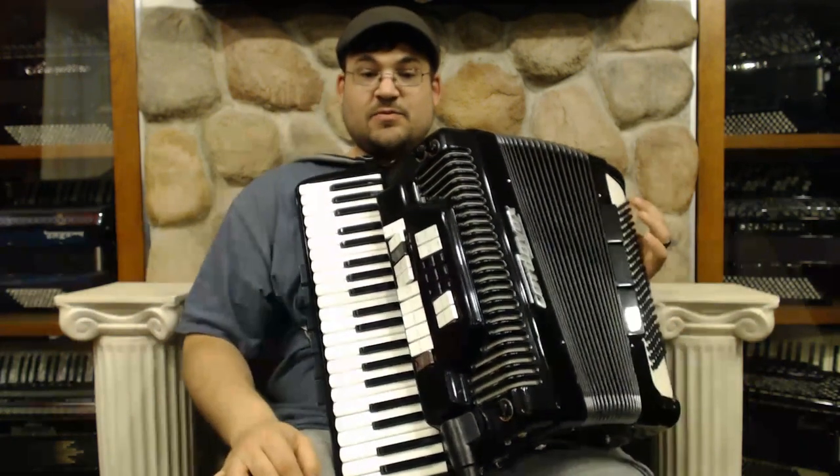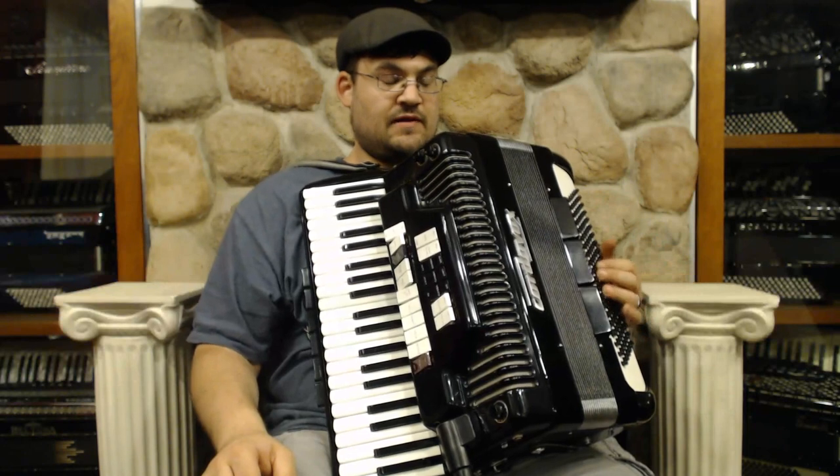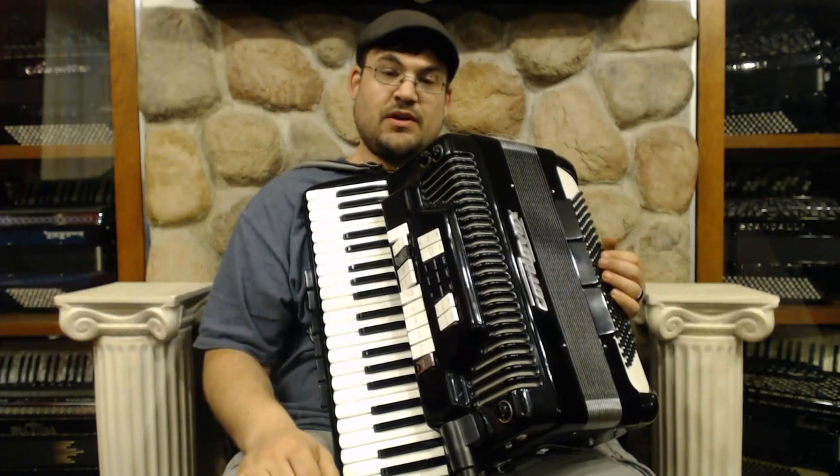So it's a nice instrument — three reeds, sounds really good. Made in Italy, so we know it's good craftsmanship. And then if we go to the left hand, we have the 120 bass.